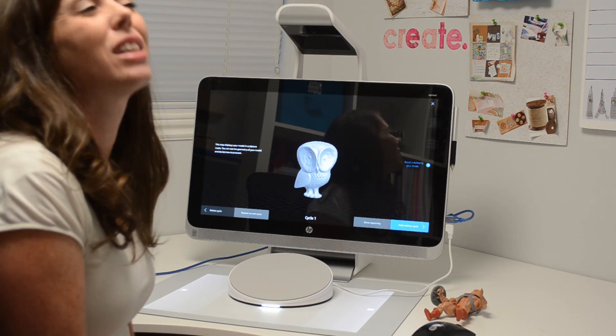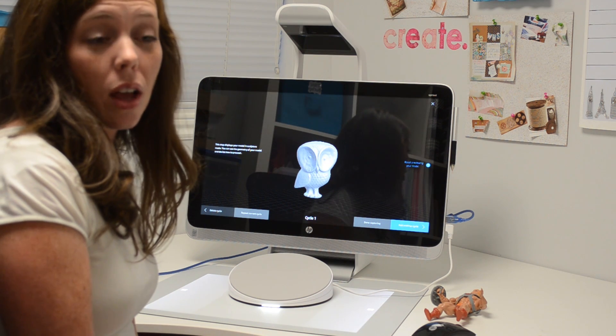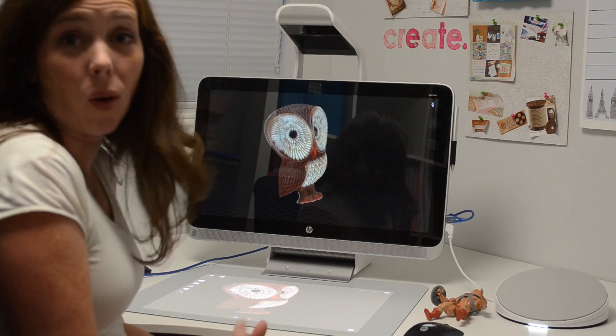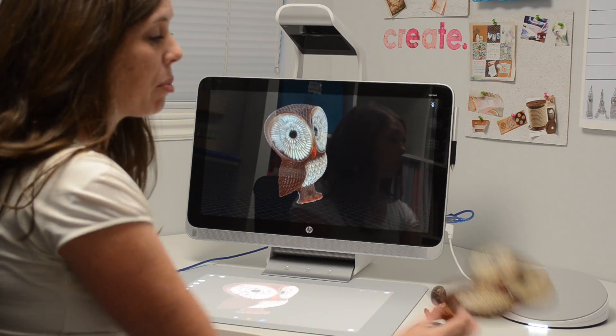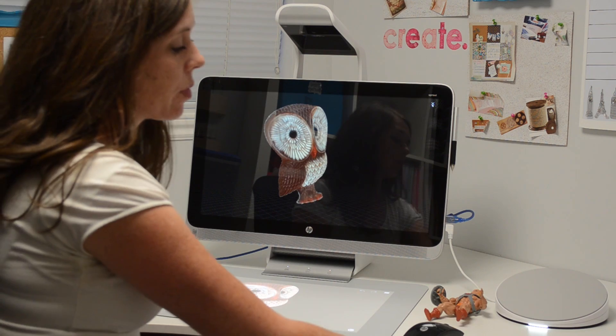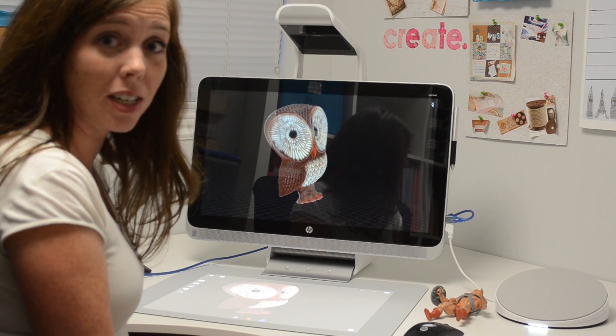Usually it takes probably at least five or six good cycles without your object moving to get a really nice 3D scan. So I'm going to be doing a little project with this that I'll show you — I printed some little mini owls that I'm going to turn into some cute bookmarks, and I will show you that project in the blog post.